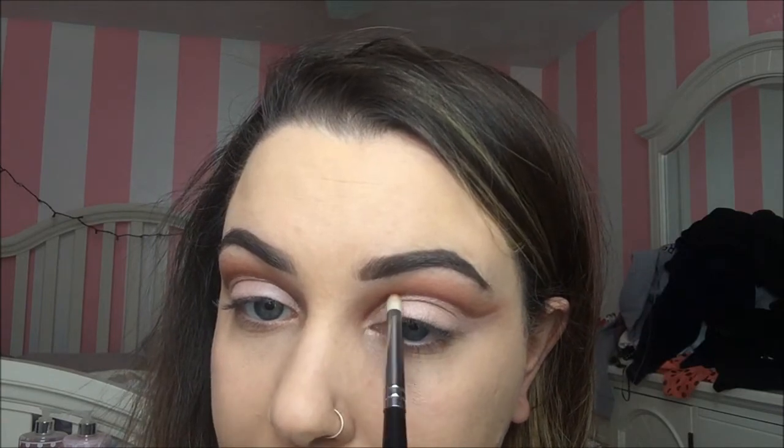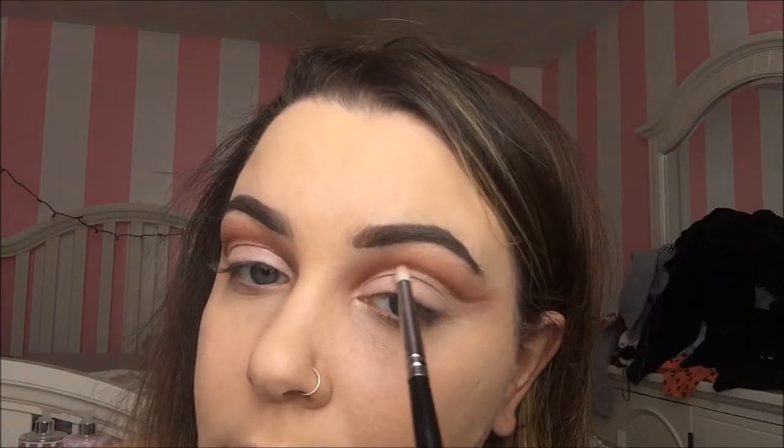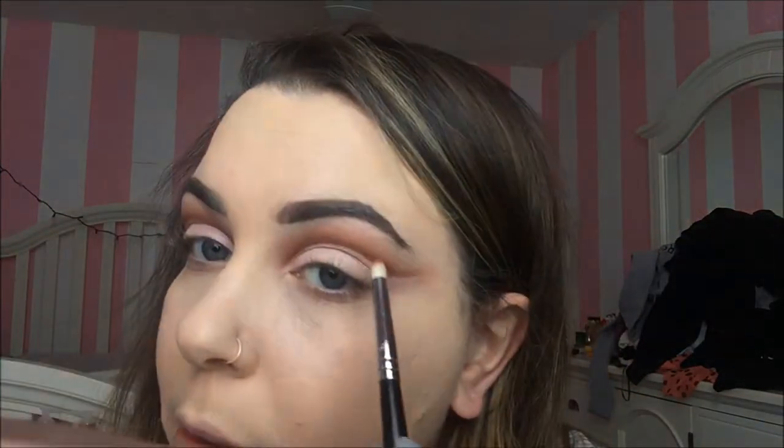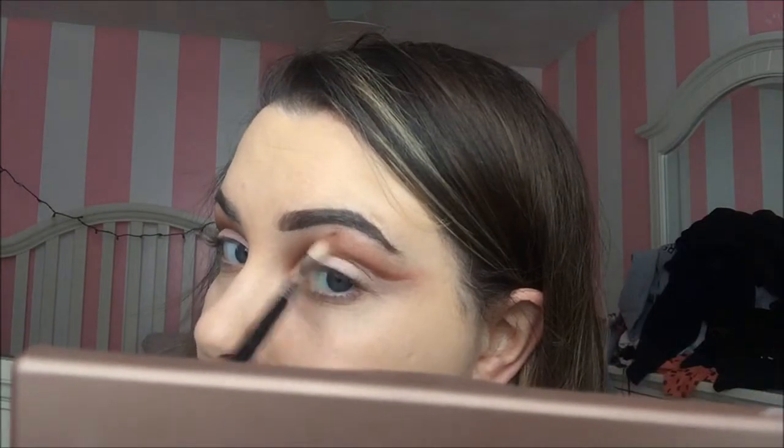You might have to go in and cut your crease again — I had to, and you'll probably have to as well. So I'm going in with Brown Script on my pencil brush again, just defining that even further. Any time you add product, you need to blend, so taking my Sigma blending brush again, blend it one more time.